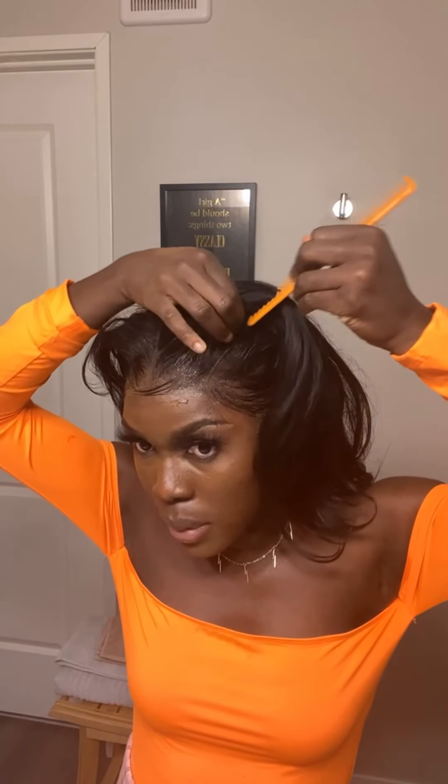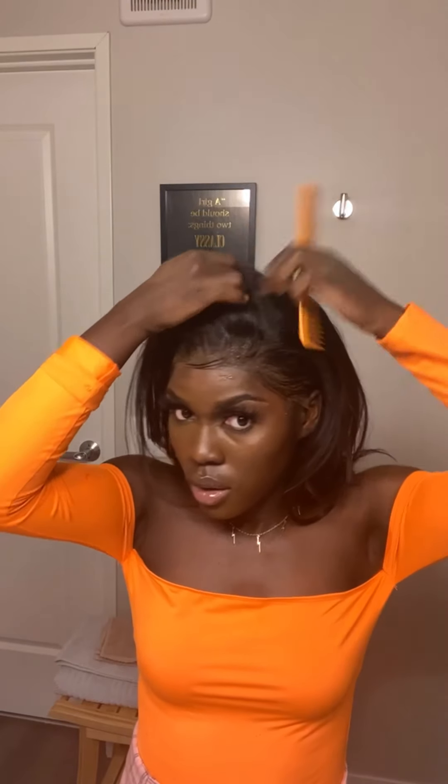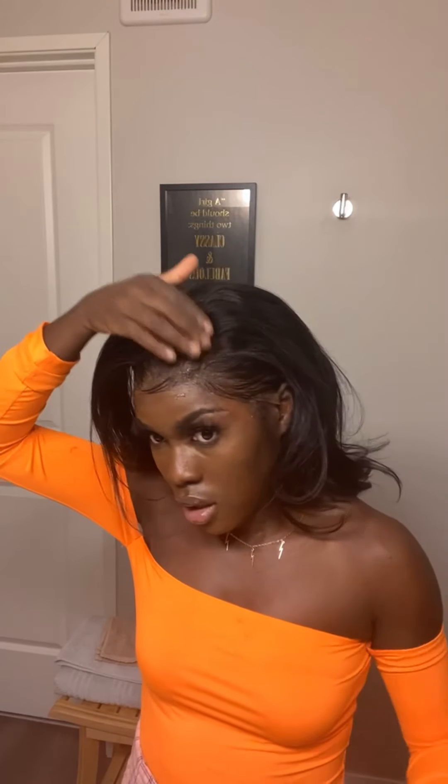I am going to change it to a deep side part. To change your parting, take your comb, look at your face depending on what parting you're doing, and just part it. I am working with a 13 by 6 frontal from giftie.org — this is their 20 inch heavy layered lace frontal wig. To part, I'm just going to find where I want my hair to be, part in that direction, comb this over to move the middle part out of the way, and lay it with my edge control comb.